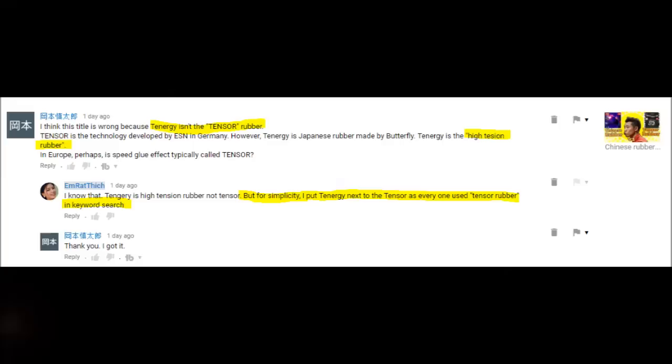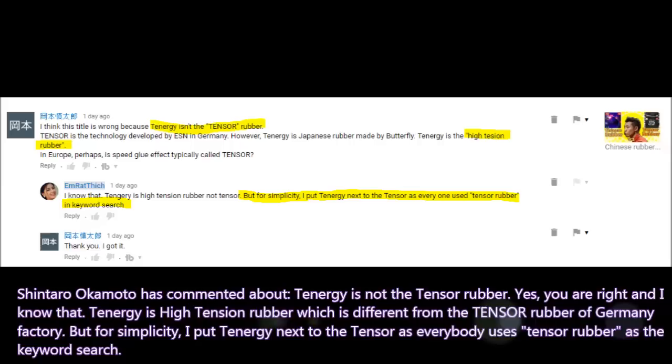Shintaro Okamoto has commented that Tenergy is not a tensor rubber. Yes, you are right, and I know that. Tenergy is a high-tension rubber, which is different from the tensor rubber of Germany's factories. But for simplicity, I put Tenergy next to tensor, as everybody uses 'tensor rubber' as the keyword search.